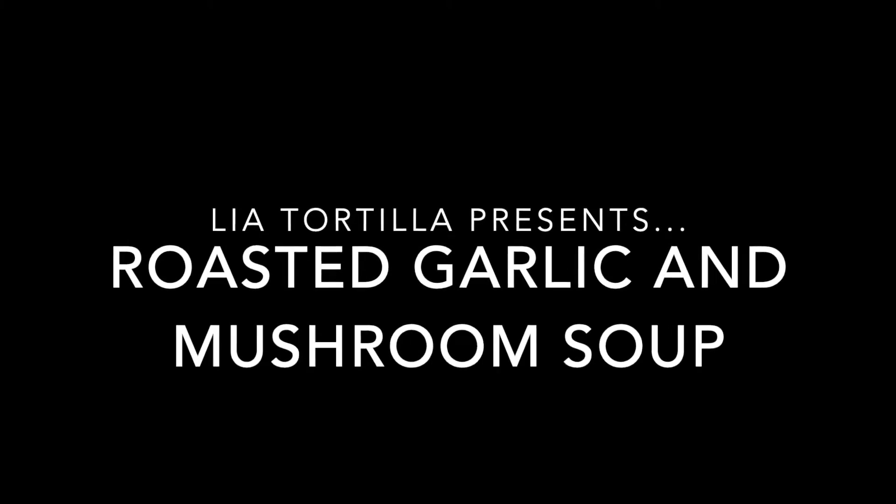Leah Tortilla presents. Hey guys, it's me, Leah Tortilla. Today I'm going to be showing you how to make roasted garlic and mushroom soup.